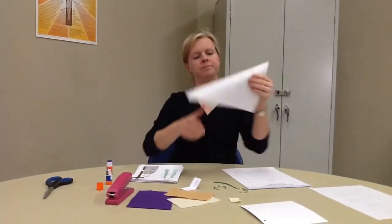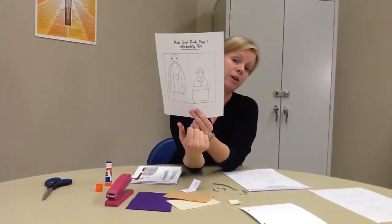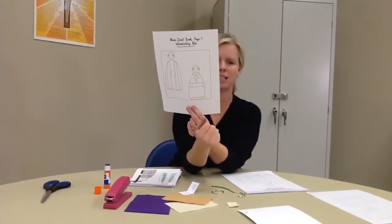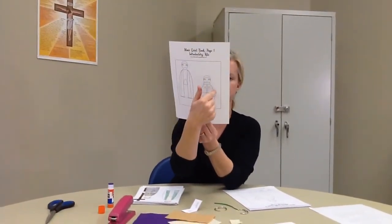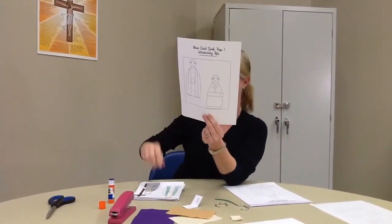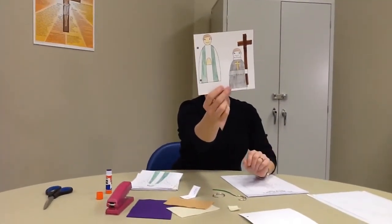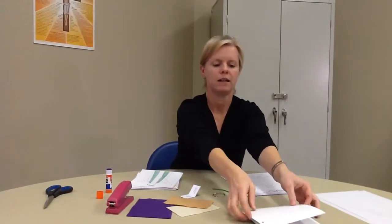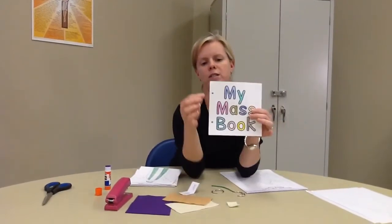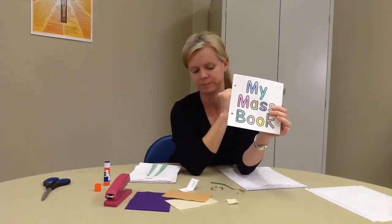The next one, you're going to color, and then you're going to take a brown marker or colored pencil or crayon, and you're going to draw a cross coming out of his hand, like I did. When you punch your holes, I stuck the first page behind and then hole-punched it so that the holes kind of lined up, because we're making a book, so they have to line up pretty well.